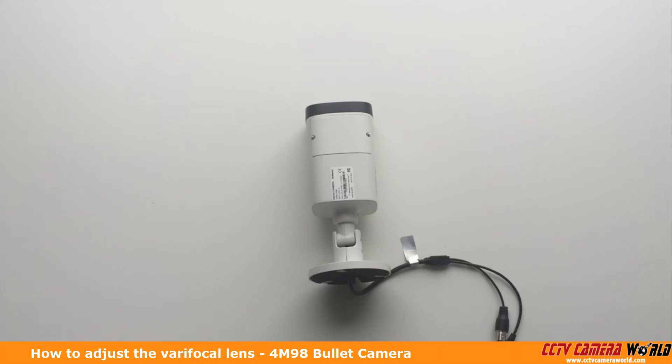In this video, I'm going to show you how to adjust the manual varifocal lens on the 4M9.8 camera.